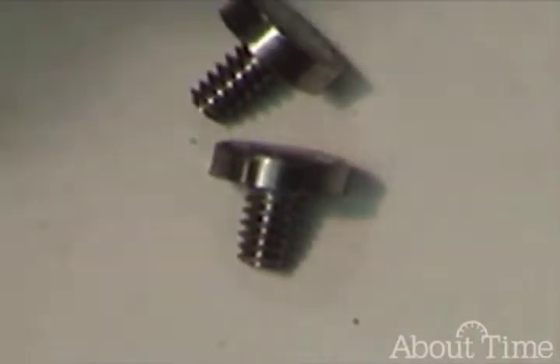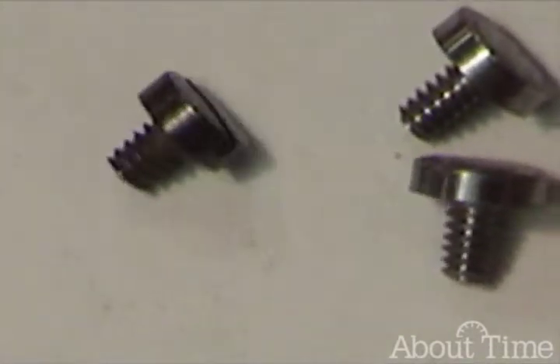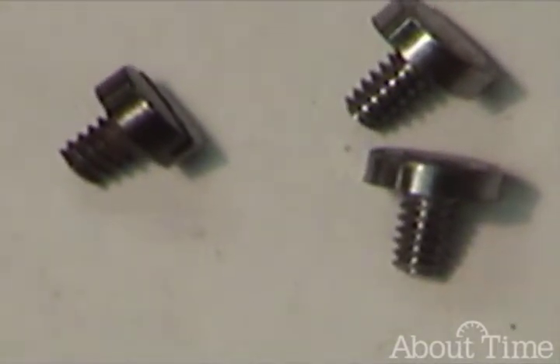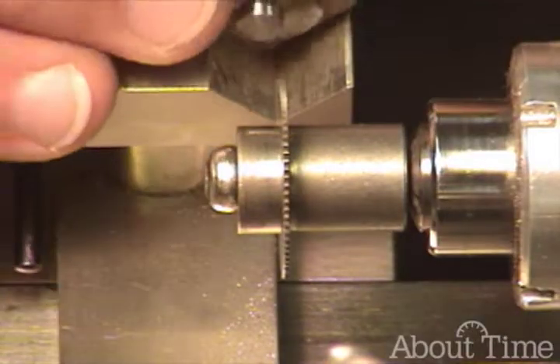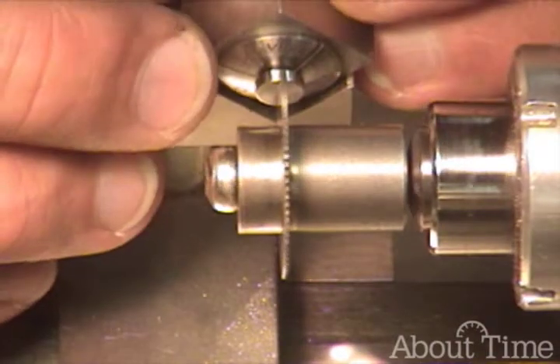What we're now ready to do is machine the heads down so that the diameter matches the character of the original screw. And now back to the lathe — let's go ahead and cut this slot.